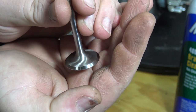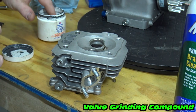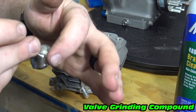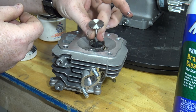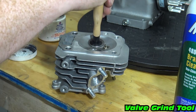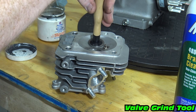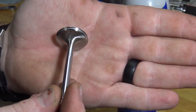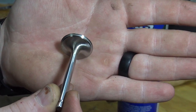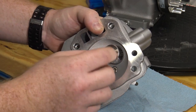We can now start prepping our head. We need to lap our new stainless valves so they won't leak compression. Slide the valve into the head with some valve grinding compound and spin the valve to bond the two areas. You can see on the valve the line where the seal was made. Clean all the grinding compound from the head and the valve with some brake cleaner.